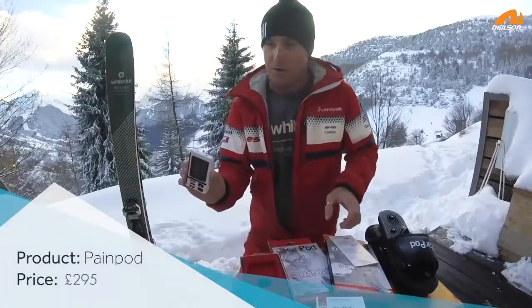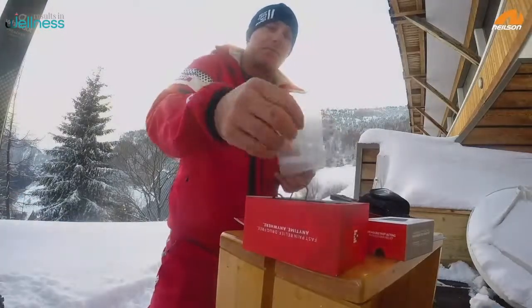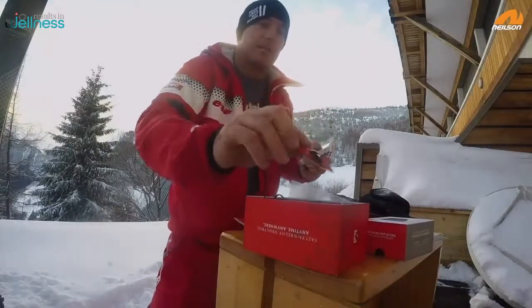So what I've got here is the PainPod 3. It's drug-free pain relief. And wherever you've got a bit of pain, a bit of soreness, some aches and creaks after skiing, you just whack on the little sensor pad and it gives you a little electric shock treatment.